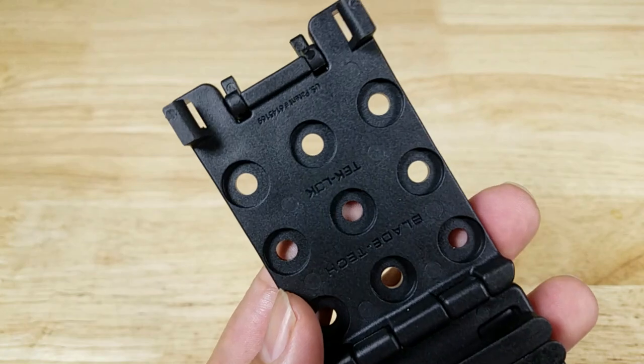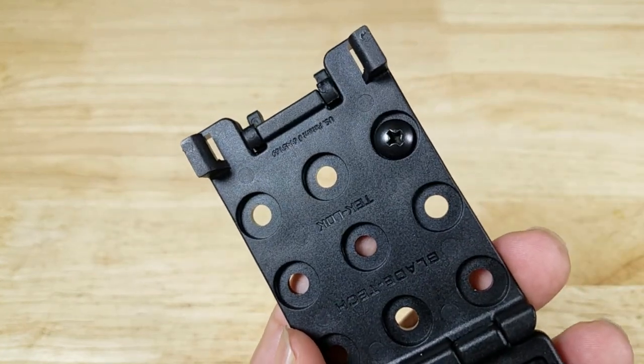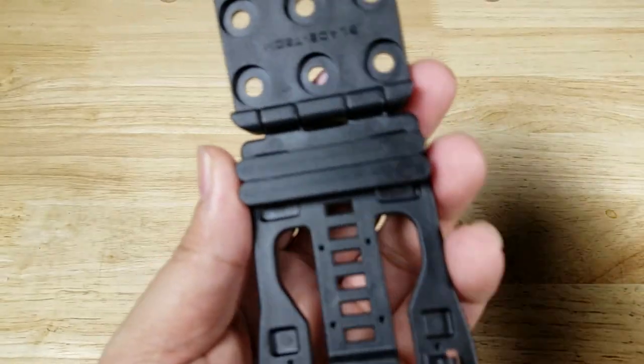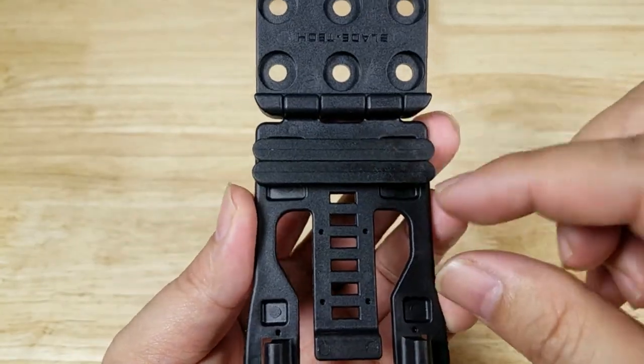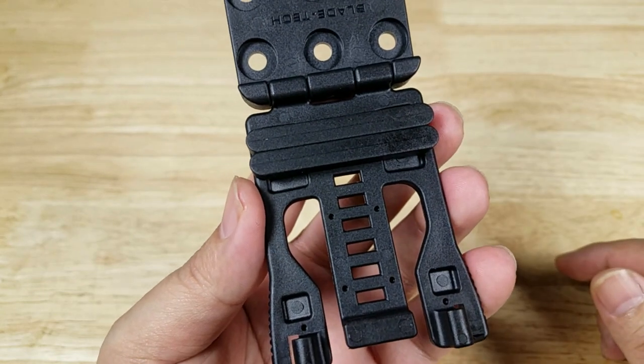When you open it up, you got your grid system on this side — this is where you're going to install your screws. On the other side you got your belt shims. With two of these installed, you get about an inch and a half. You take out one, you get about an inch and three quarters. You take out both, you get about two and a quarter inches.